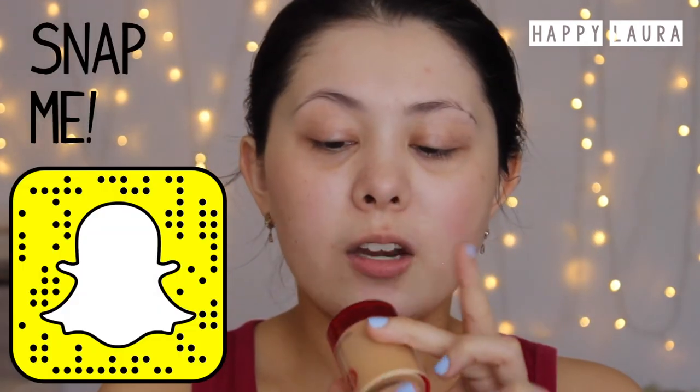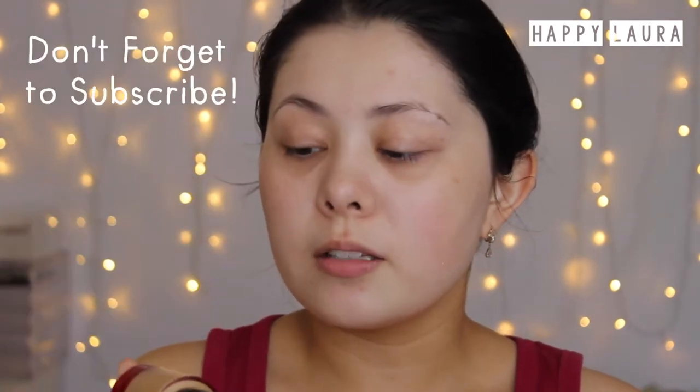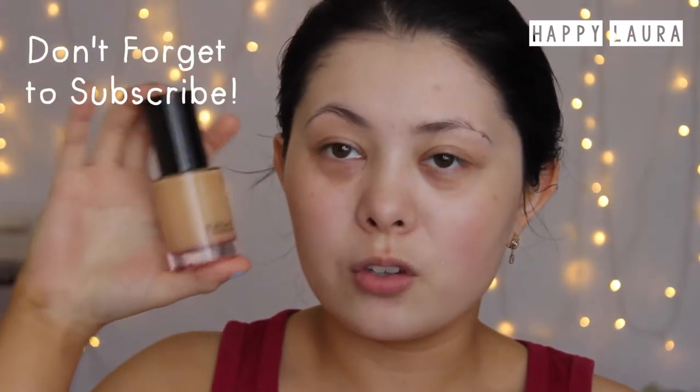And then this is what the actual bottle looks like. I have mine in the shade 143. I didn't really have much time to swatch it and test it out. I kind of just picked up the shade on a whim and hopefully it matches. But seriously, how gorgeous is this bottle? Like it's so luxurious looking. It's super, super heavy as you would expect for the price tag.